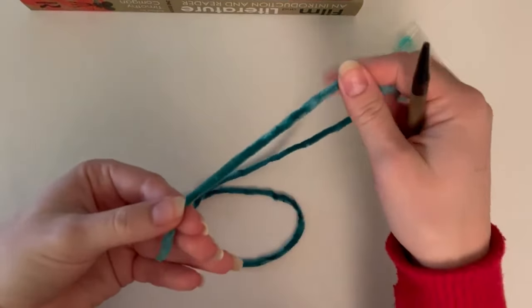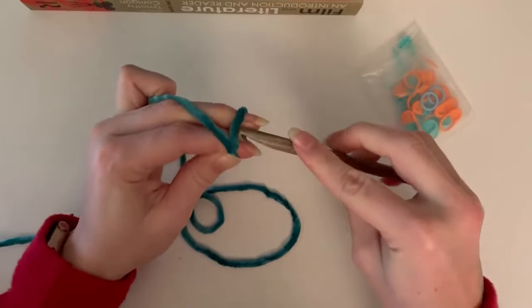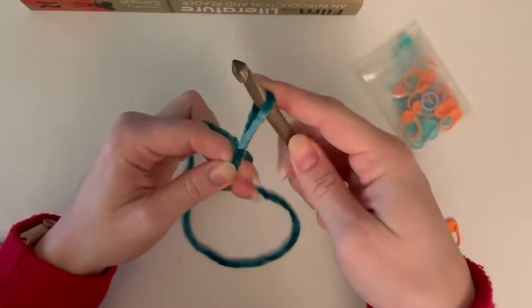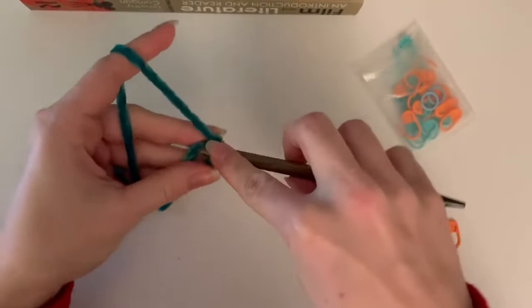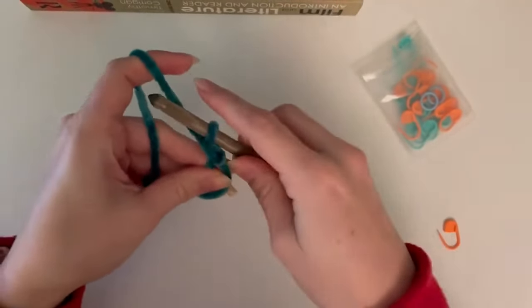Step one of our pillow back is going to be putting six single crochets into a magic ring. Start with your magic ring - I like to keep it a little tight just so it's easier - and we put our six single crochets in.